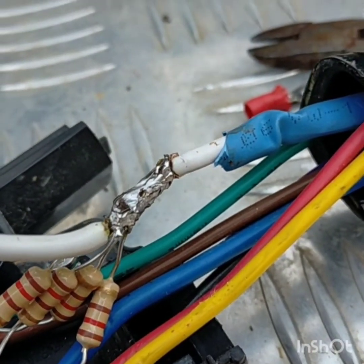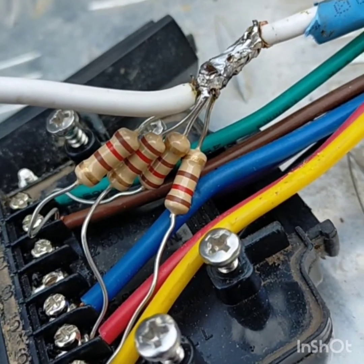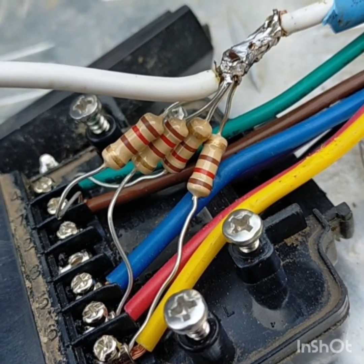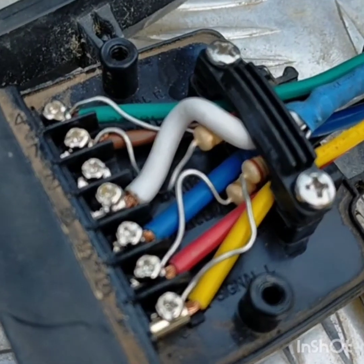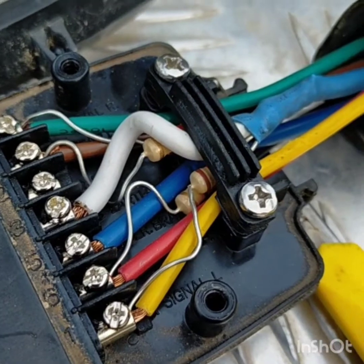So you just put one end of the resistor wire into the socket, undo the screw, slide the wire in, and tighten it back up. The other end of the resistor needs to go to earth. All four of them, as you can see, are wired into earth and soldered.